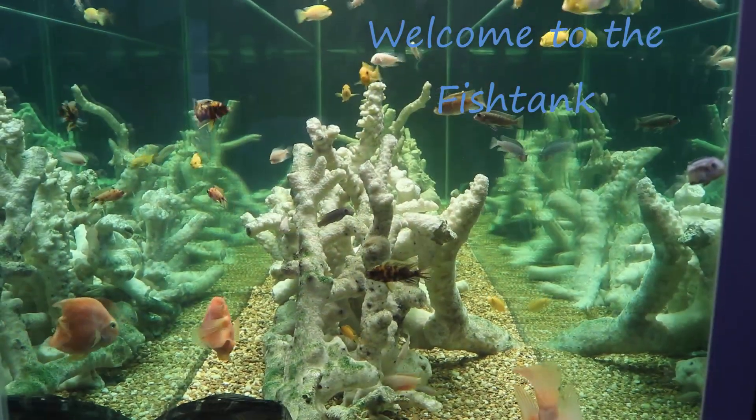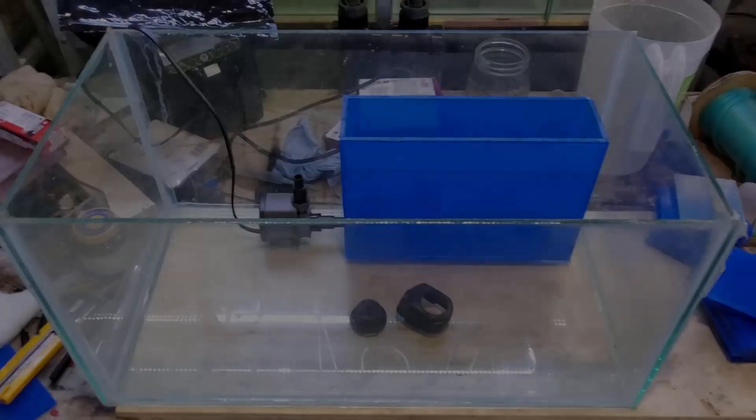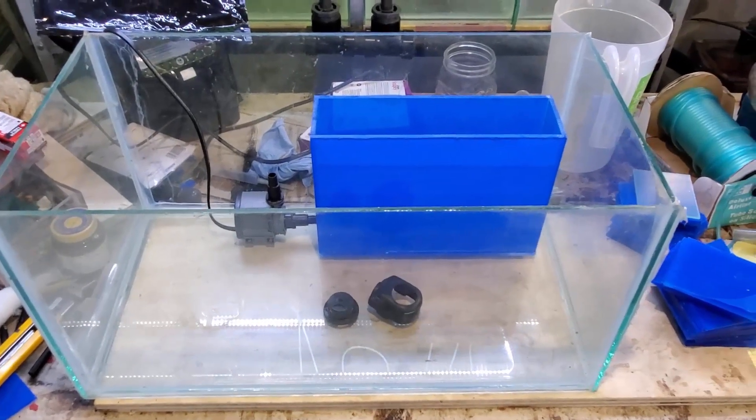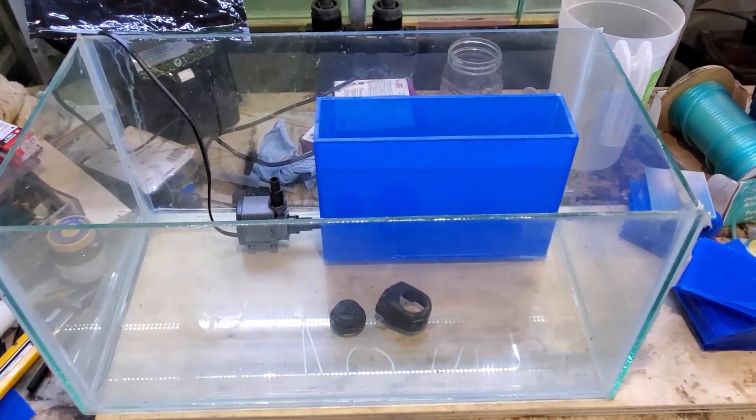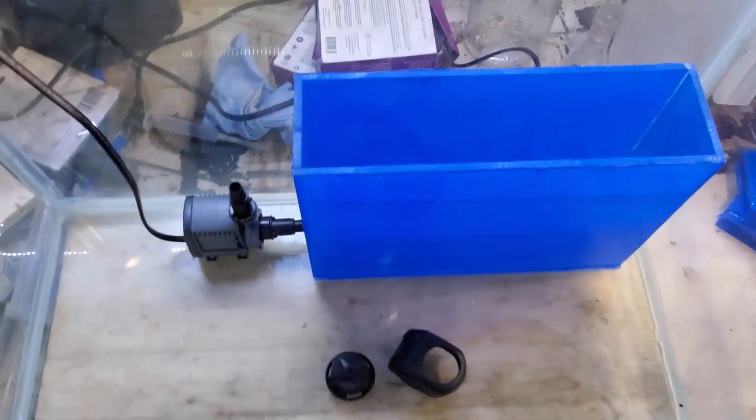Welcome to the Fishtank! Hey everybody, Fishman here, and welcome to another video. Specifically, part two of you guys choosing how this filter is going to turn out.